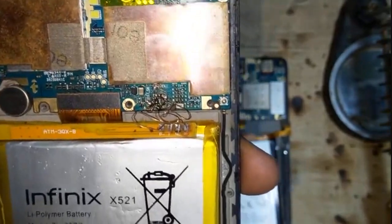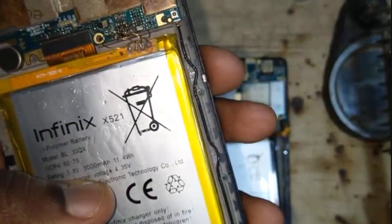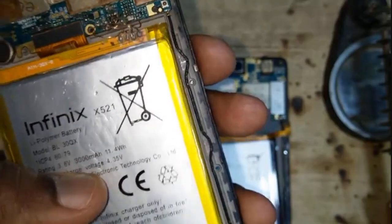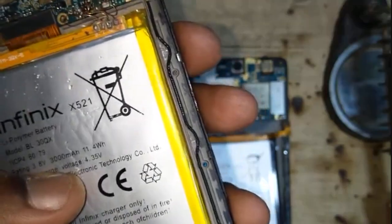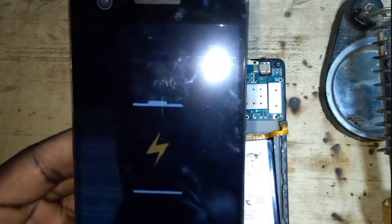...your Infinix X521 is going to charge even with a faulty battery connector. Thank you.